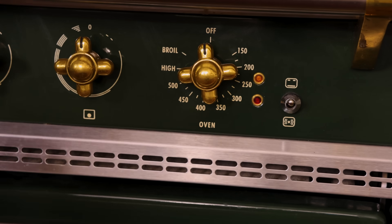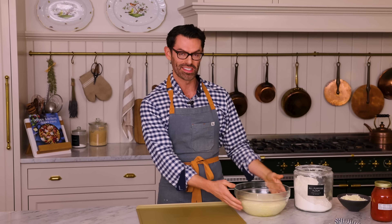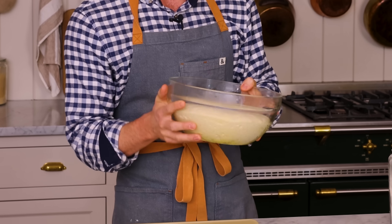Towards the end of your rise time, preheat your oven to 450 degrees — it needs to be screaming hot for this pizza. After an hour, my pizza dough is doubled in size. Look at this — so pretty.